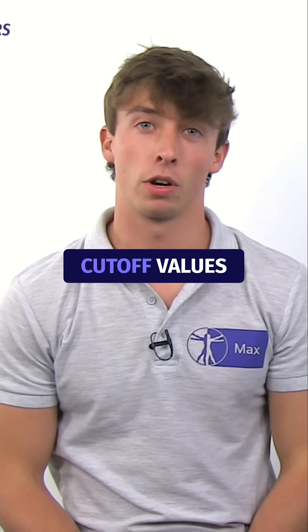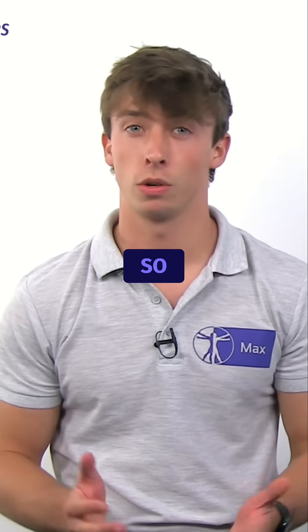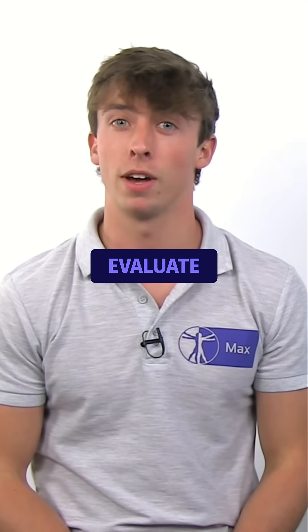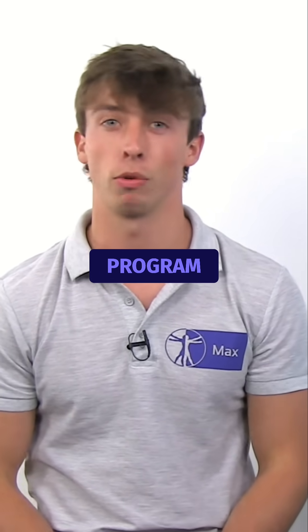There are no reported cut-off values for the figure-of-8 test that would dictate whether to progress or regress your exercises. So, use your clinical judgment to evaluate whether any changes in swelling during your rehab mandate adaptation of your training program.